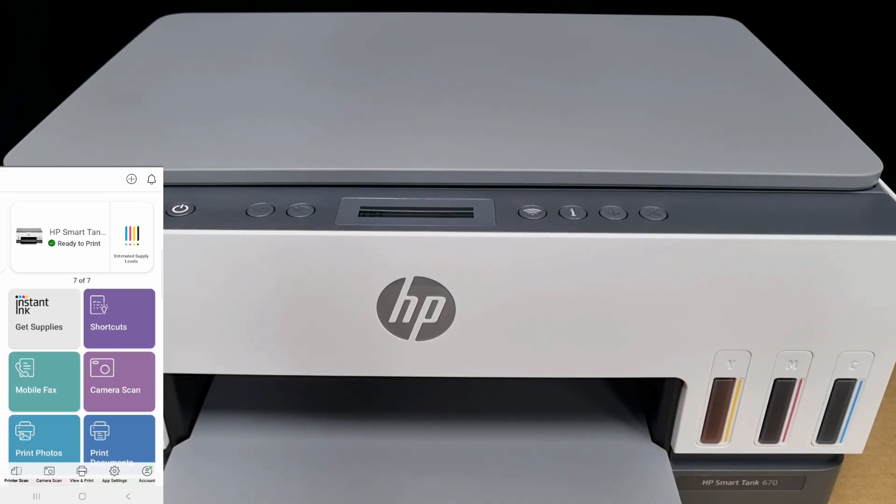So this is how you connect your mobile phone via Wi-Fi Direct to the HP Smart Tank 670 or 6000 printer series and do a print and scan.